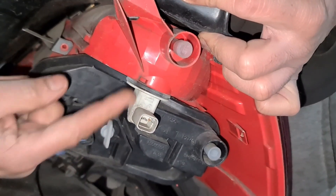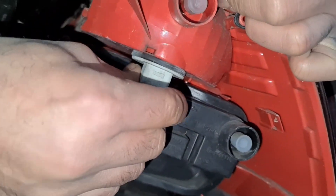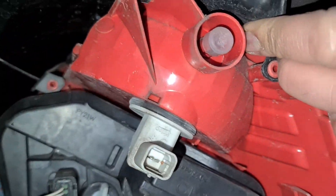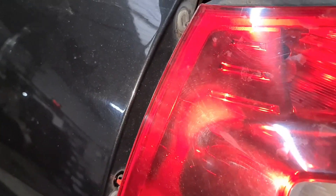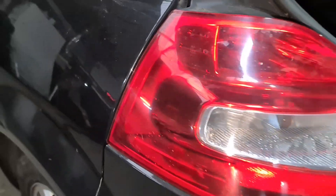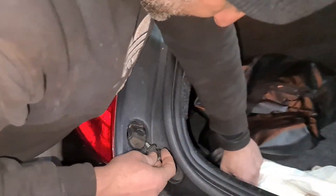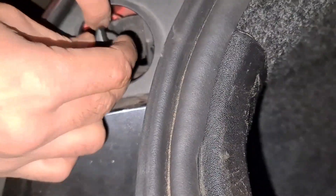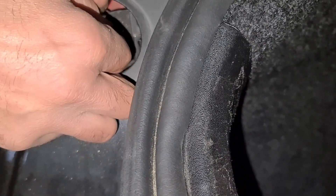Before I put this back together — you see this one here is a fog lamp but it's blanked out. There's no plug for it but there is a bulb in there. So if you wanted to replace the fog lamp on the other side you can do that. Same thing now — slot it through, make sure it lines up, and then push in. That's it. So all we're going to do now is screw it back together — the screw goes in there, you can see the hole. Lift it up a little bit gently, line it up, and then screw it in.